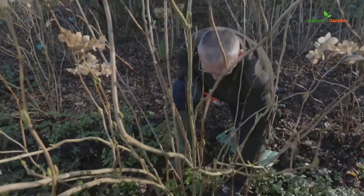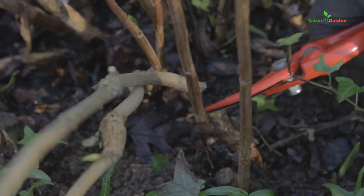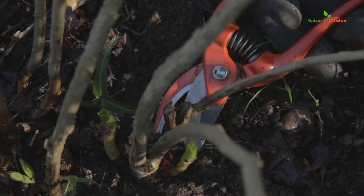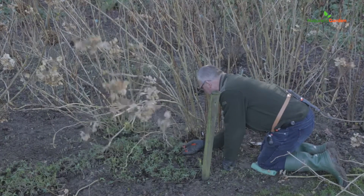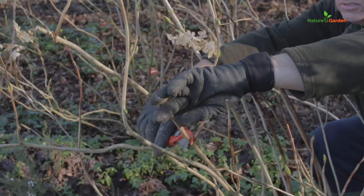Start by cleaning up the base of the plant, removing dead leaves. Cut a few old scaffold branches back to the ground to rejuvenate your hydrangea. Eliminate dead wood at the base. Beautify the tree by removing branches that grow in an undesired direction.